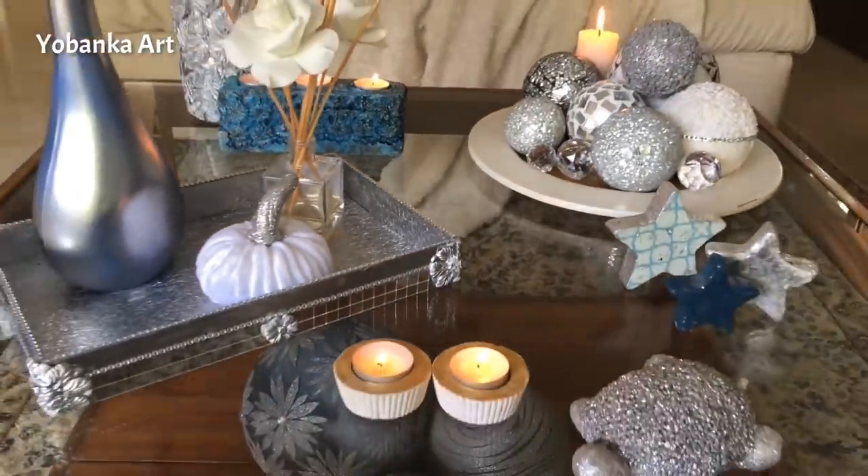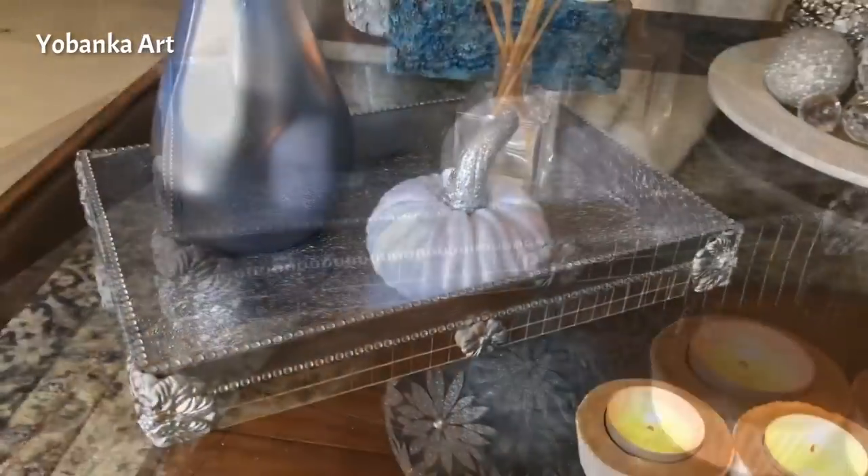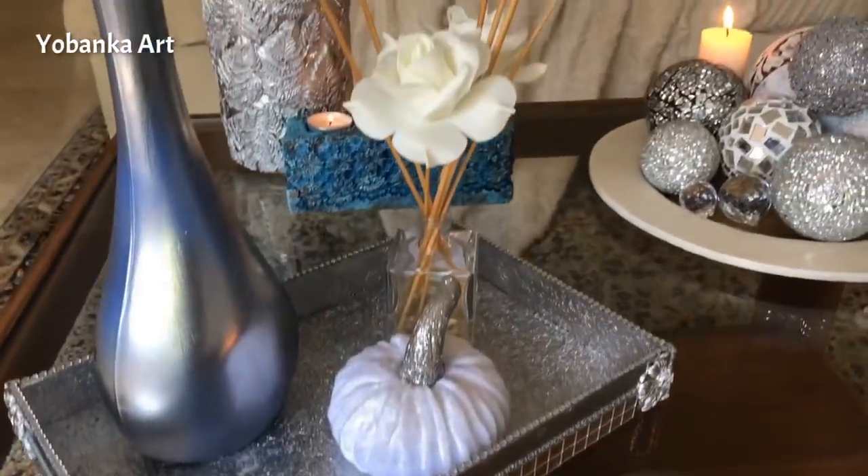Hola a todos, hace tiempo que tenía ganas de hacerme una decoración super lujosa y preciosa pero sin gastar mucho dinero.